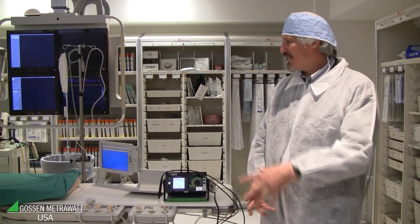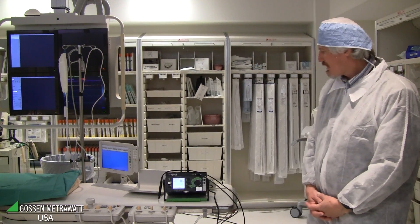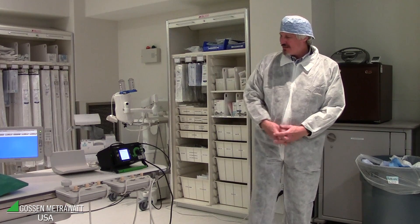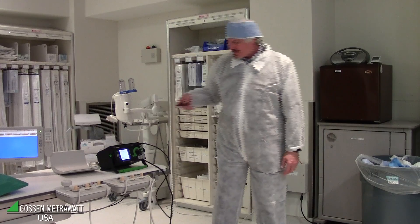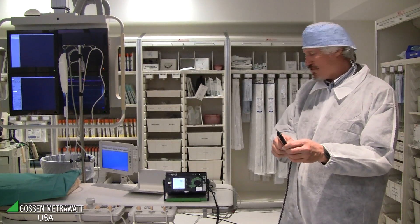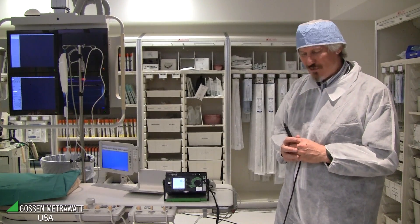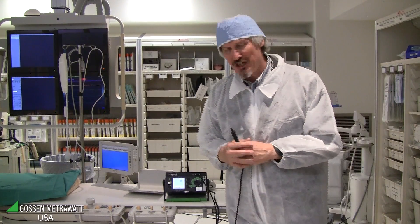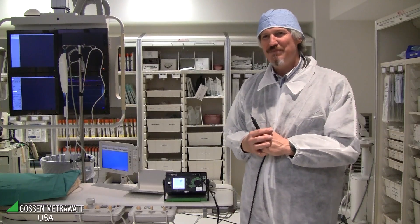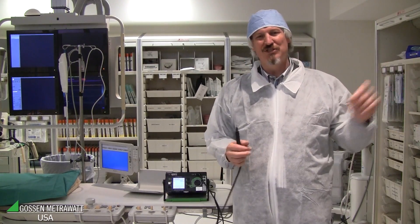In this measurement we do touch current and patient leakage current. We measure the current from each accessible part to ground. For doing this on a fixed installed device, we measure the current flowing from this probe to the ground of the system. The ground of the system is connected by a special adapter. The adapter has power supply for the instrument and ground with the system ground.